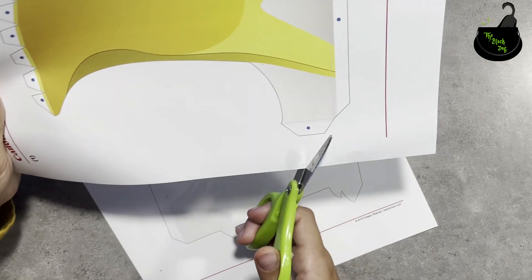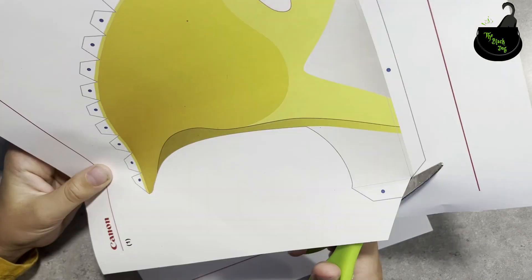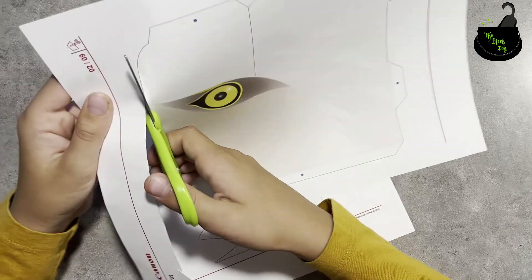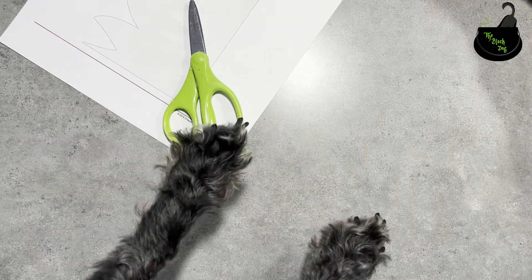First I'll cut the left side, one through three. Albus, if you're gonna help you better start cutting.